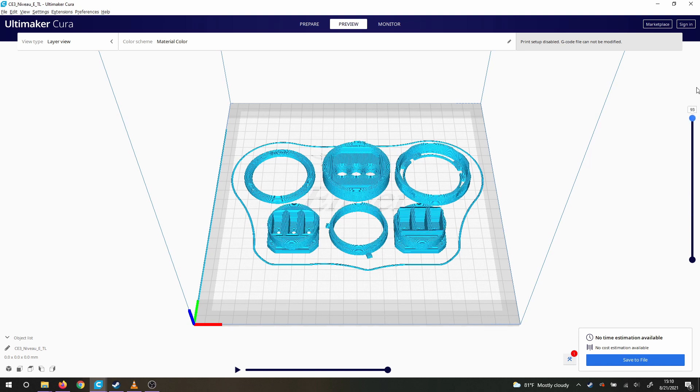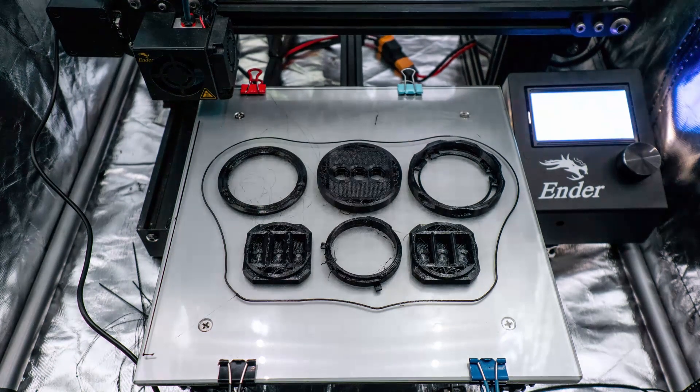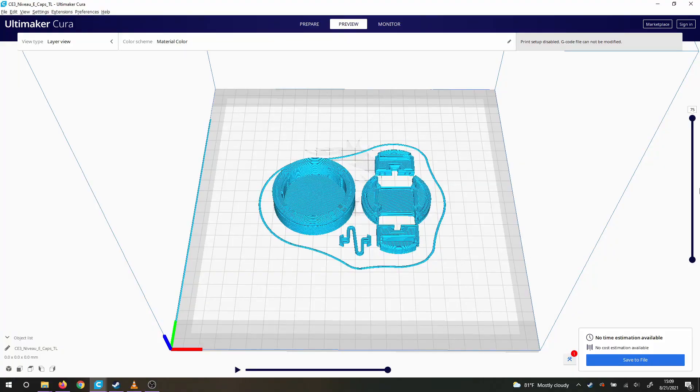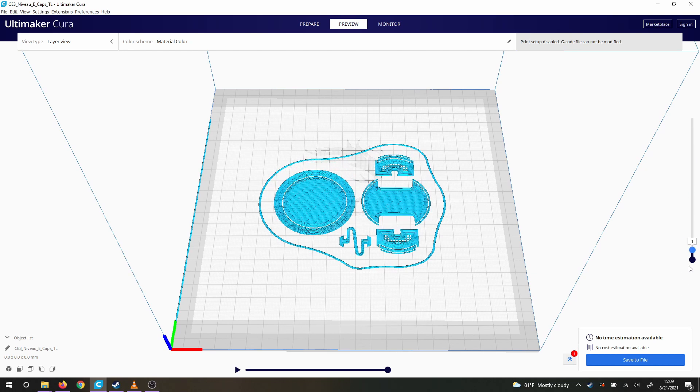You want to print with supports on, so it's important that you have your supports dialed in for whatever slicer you have. For the most part, the STLs should be printed facing down to reduce the need for supports on critical interfacing faces, like you see in the Kira previews here.